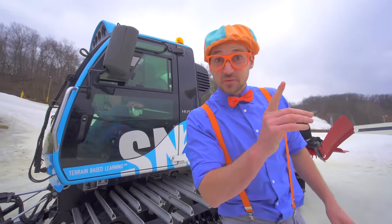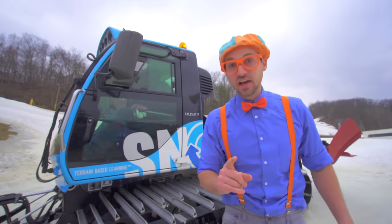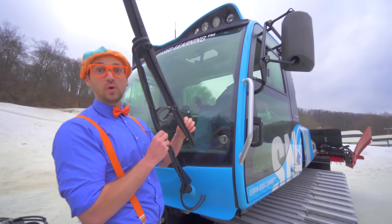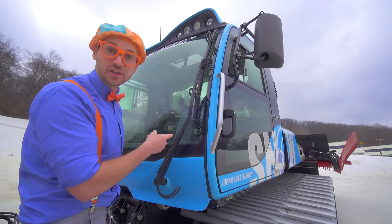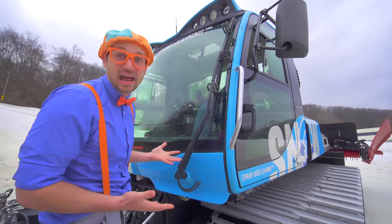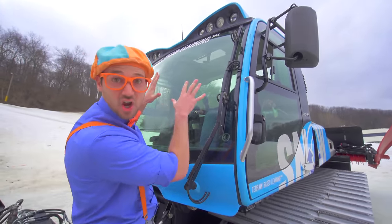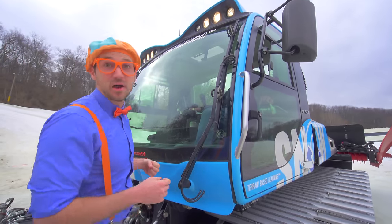But first thing, when you're outside in the snow and it's snowing and you can't see, in order to see you need windshield wipers! This is a massive windshield wiper - just like in a car! Watch it go! Now you can see while operating! And up there, those are the lights! Those also help you see - they go flash on, flash off! They're so bright!